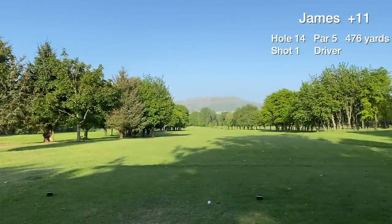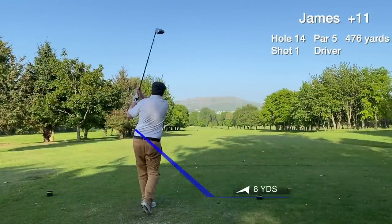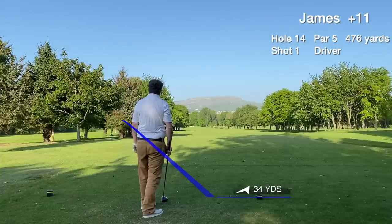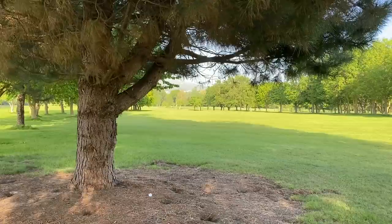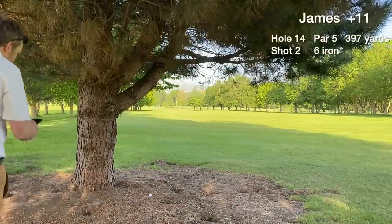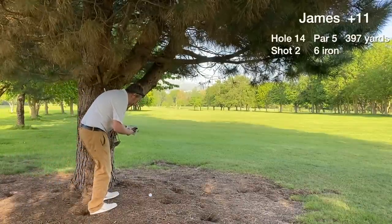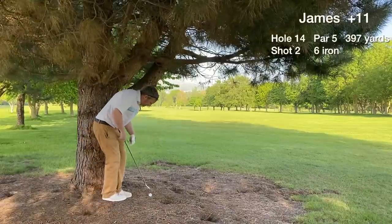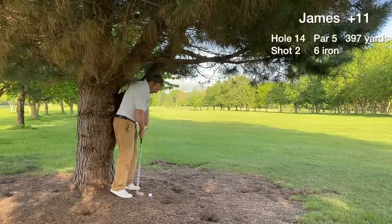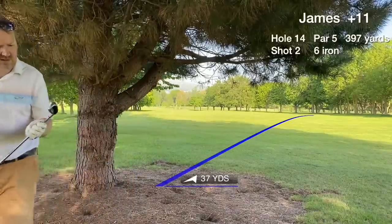Hole 14 is the par five, downhill. Looking for a nice 200-yard drive down the middle of the fairway, but instead it's a total miss-hit — straight left into the trees. The second shot next to the tree is actually playable, a lucky break. The drive went nowhere, just 75 yards. A punch back into the fairway — it's actually better than playing three off the tee.